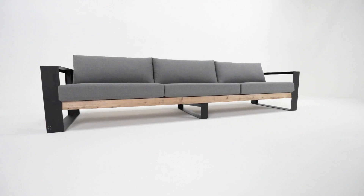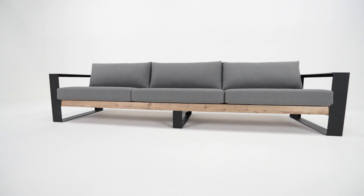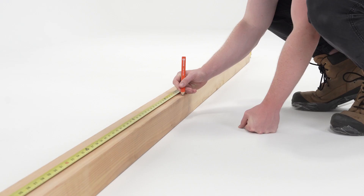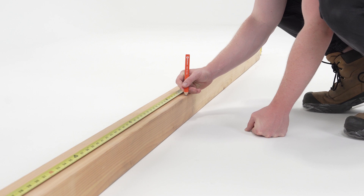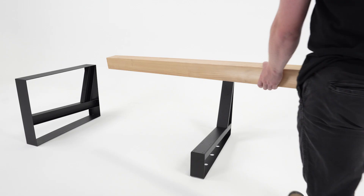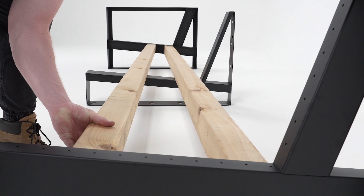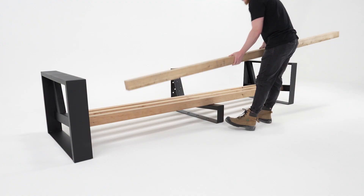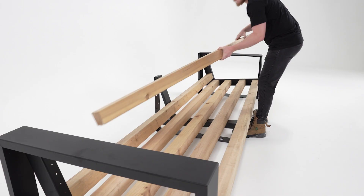For furniture requiring a middle bracket, such as the large sofa shown here, first measure the lumber and mark a midpoint for proper placement of the middle bracket later. Lay out all three brackets, place four pieces of lumber on the bottom, and three on the top.